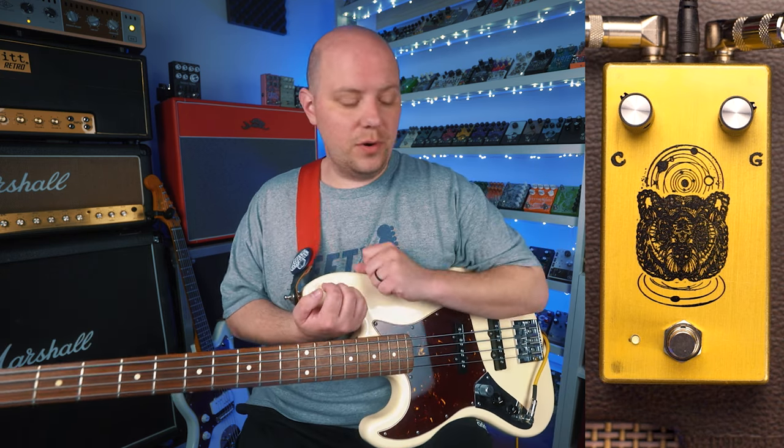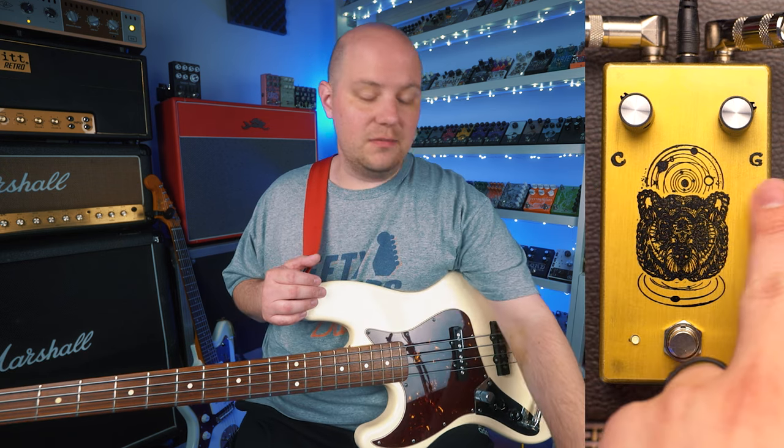We have a super straightforward interface with knobs for clarity, which is our clean signal, and gain, which is our distortion signal amount of gain. Jeff over at Farm Petals told me that he designed the Spirit Animal with a dirty amp in mind.